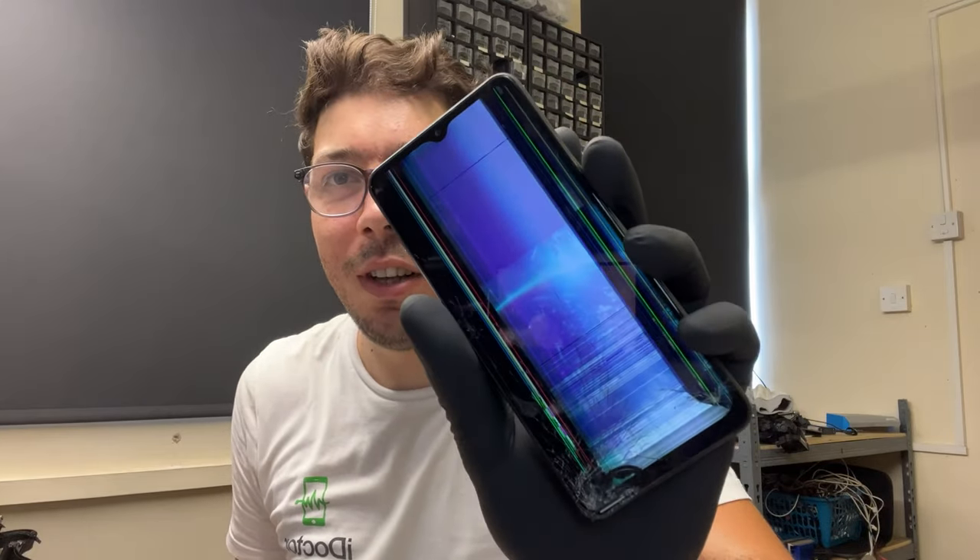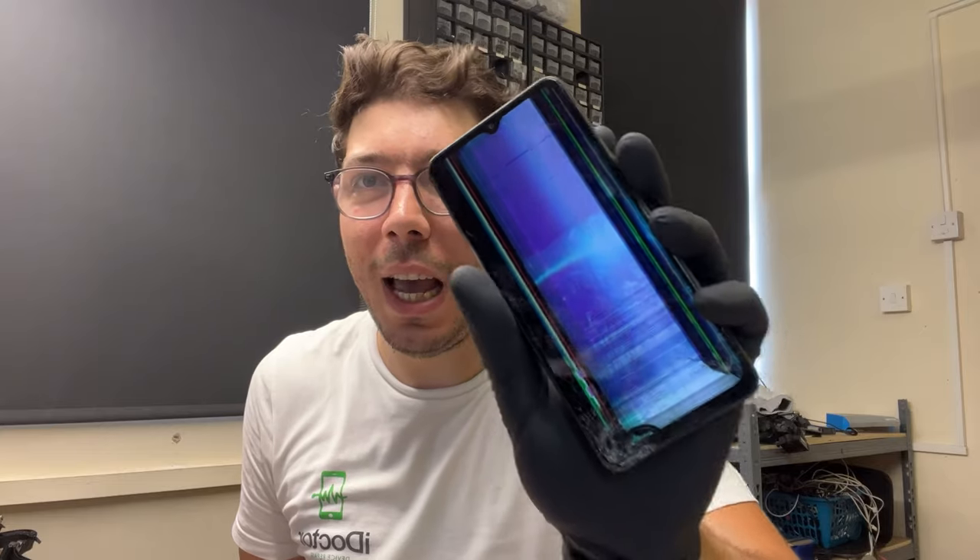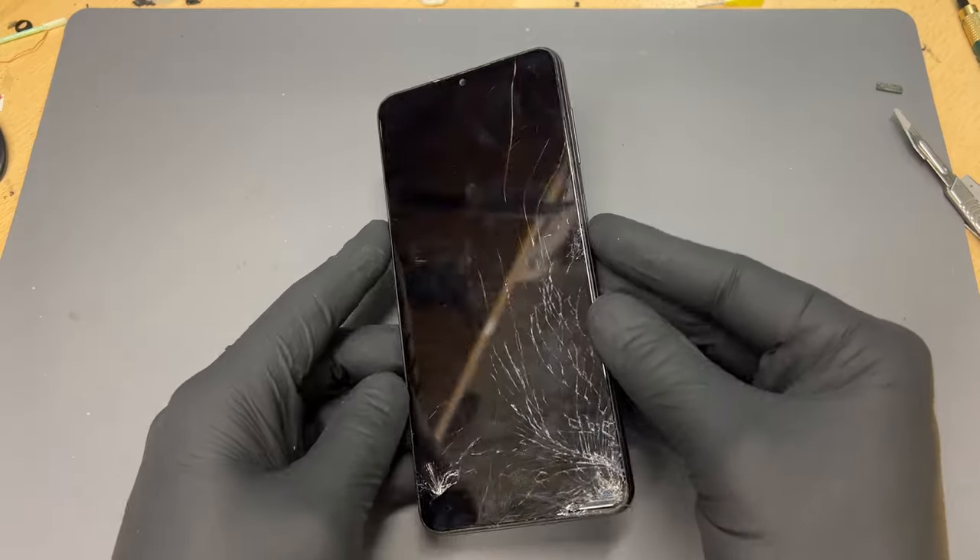I'm Oli at i.UK and in this video we're going to take a look at this Samsung A125, A12, and we're going to replace the screen with a genuine Samsung service pack.